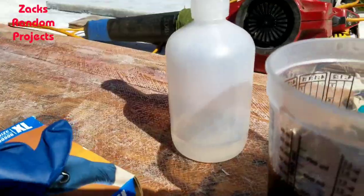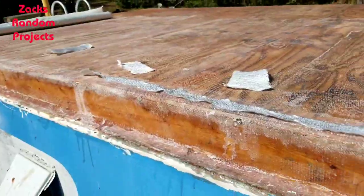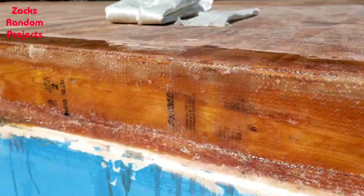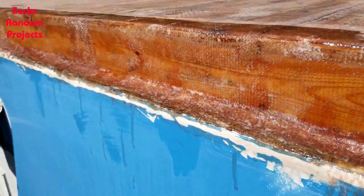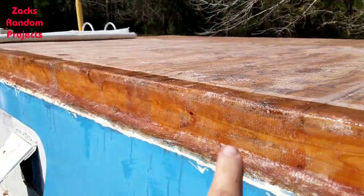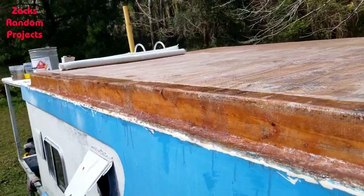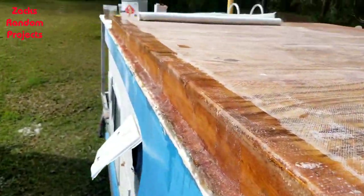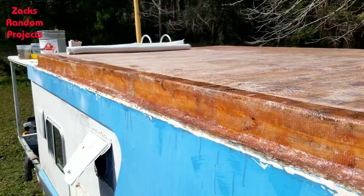I got my fiberglass strips cut for the messed up spots, got my resin in a little cup, paintbrush, hardener ready to go, mixing drill, rubber gloves - fixing to wet it out and start putting it on. We got it done. Fiberglass laid down in the crack where it wasn't absorbing resin, got four patch panels, and they all absorbed the resin like they're supposed to. Painted over the top about three inches or so.